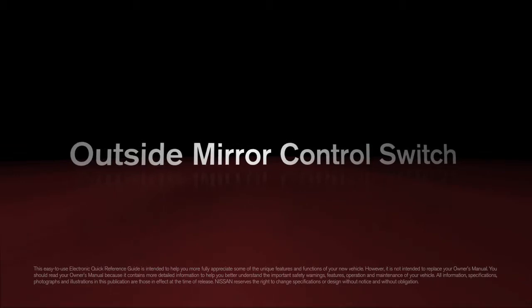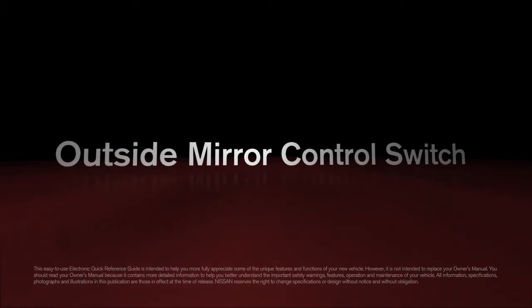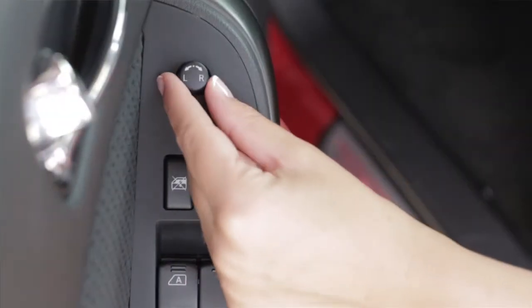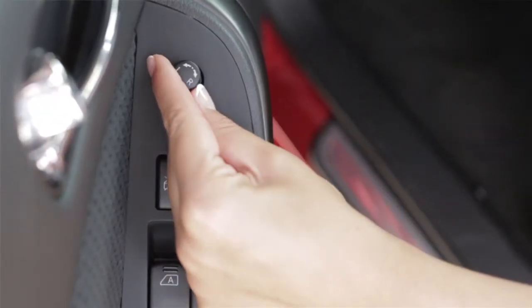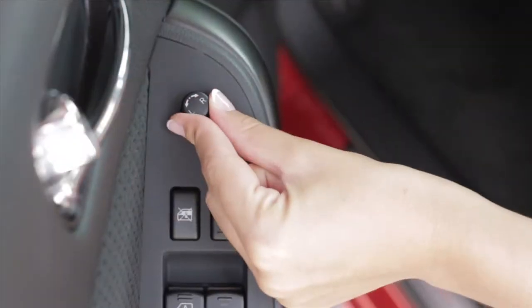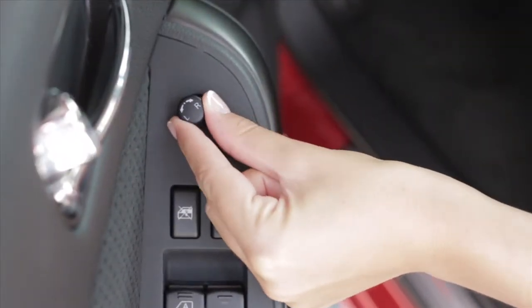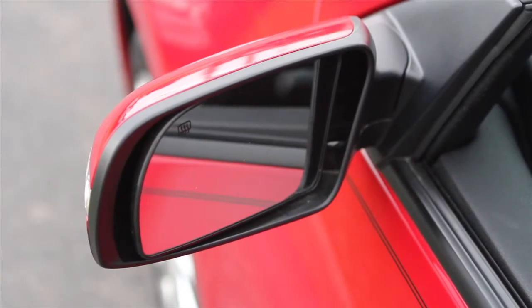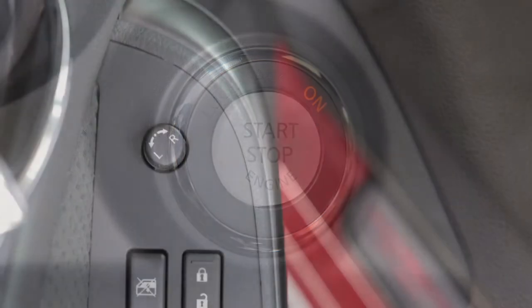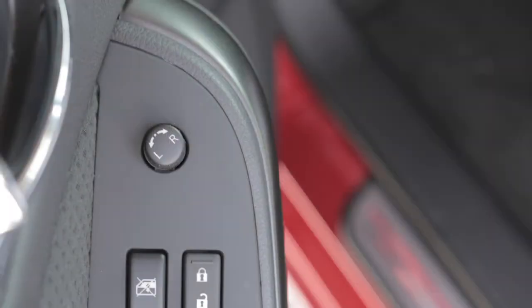Use the outside mirror control switch to make adjustments to the outside mirrors. Rotate this switch to the left or right to choose the corresponding mirror, then move the control up, down, left, or right to get the proper view. This switch will only operate when the ignition is in the ACC or on position.